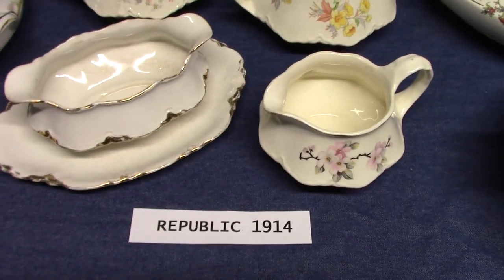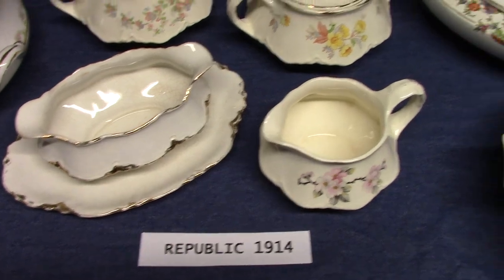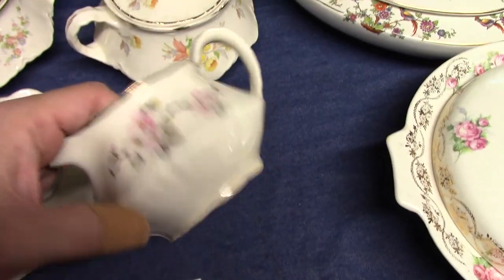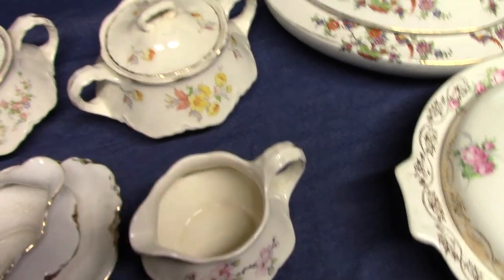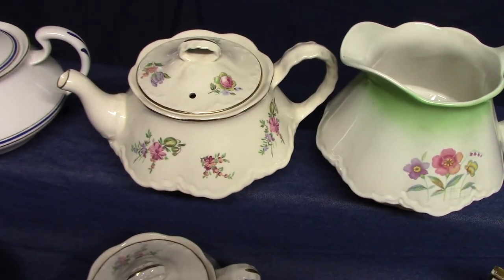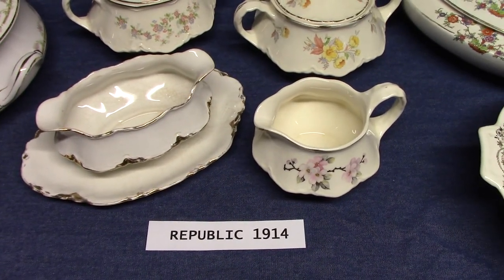This was one of Homer Laughlin's longest running shapes — it lasted well into the 1960s. In fact, some of the pieces you see here come well after 1914. This apple blossom treatment on the creamer comes from 1950. The Susan treatment, which was made for Montgomery Wards, comes from 1947. The Priscilla treatment is dated 1948. So this is a very popular shape for Homer Laughlin — the Republic shape.